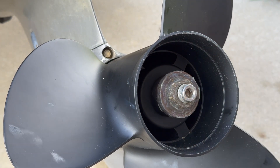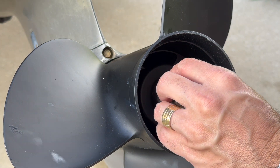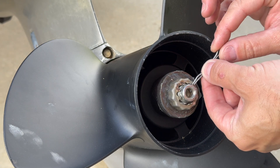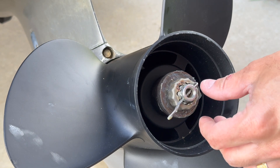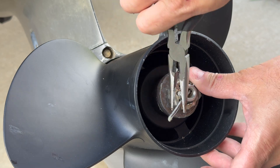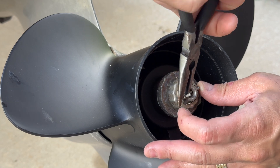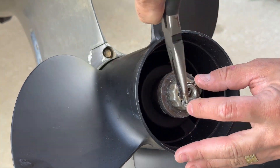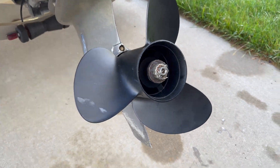And then there's a hole here where this goes. Try to align the best you can and then get this through the hole, and then you bend this. There you have it — this is how I replaced my propeller.